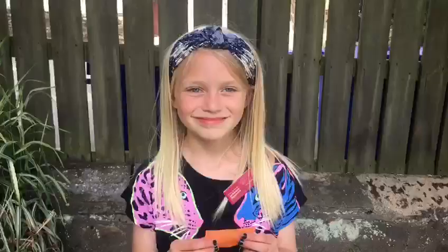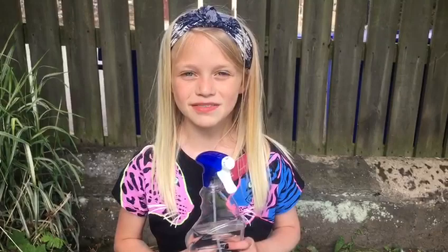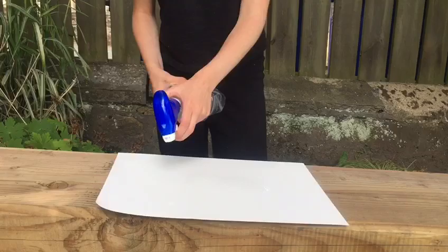Step 2: Spray your paper with water. Make sure everywhere is covered. Step 3.